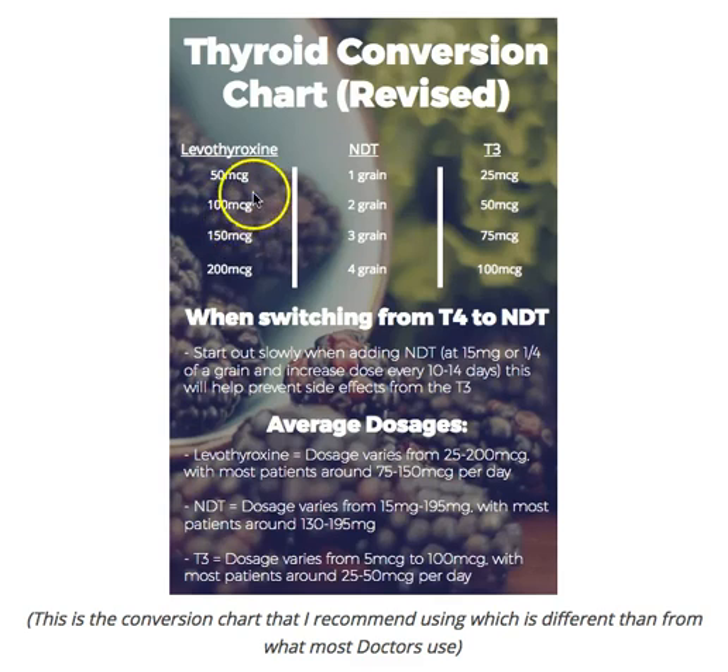Let's say they're on 100 micrograms of levothyroxine. They go to their primary care doctor who doesn't have a lot of experience prescribing natural desiccated thyroid. He thinks 100 micrograms is probably about one grain, so he gives the patient one grain of WP thyroid, Naturethroid, Armor thyroid — whatever it is. And the patient feels worse.